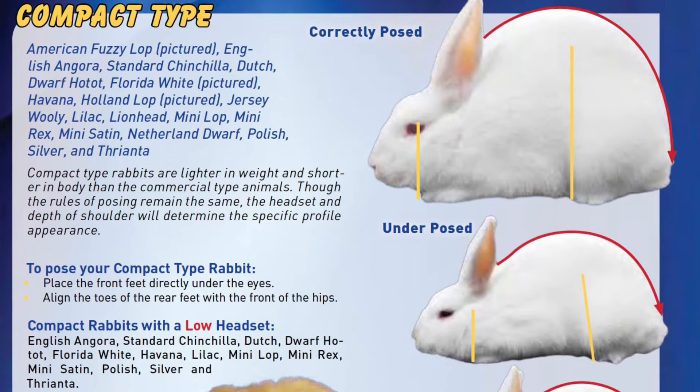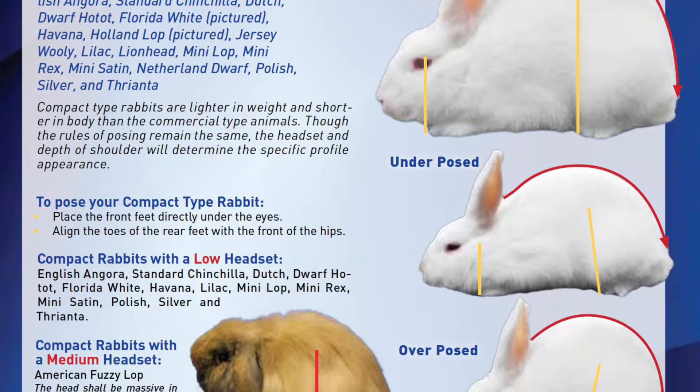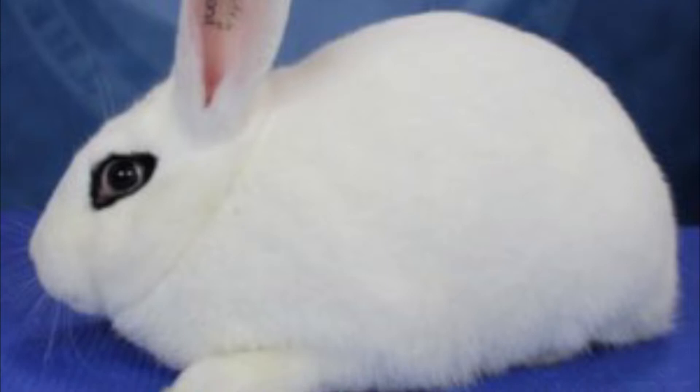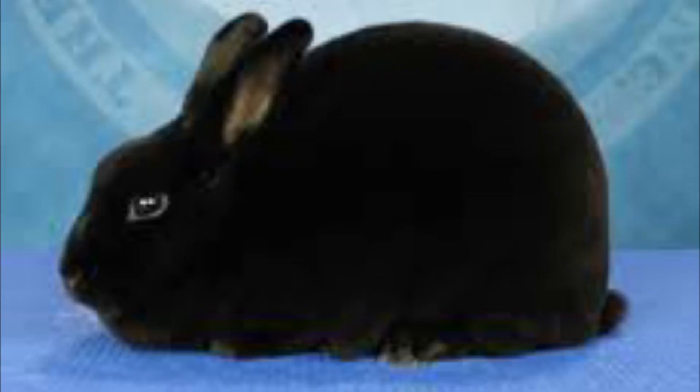Compact body type animals are lighter in weight and shorter in body length than animals of commercial type. Some breeds will have only a slight rise in the top line due to the depth of the shoulders being slightly lower than the depth over the hips. The side profile may be tapered or of equal width from the hips to shoulders as specified in the individual breed standard. Animals are to be posed with the front feet directly under the eyes and the toes of the rear feet aligned with the front of the hips. Posing in excessively tucked positions or allowing animals to move about the table is undesirable and strongly discouraged.